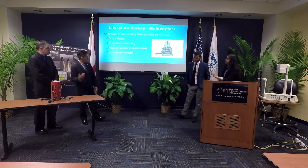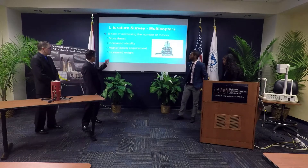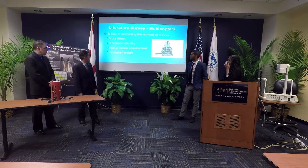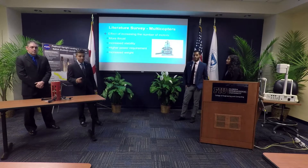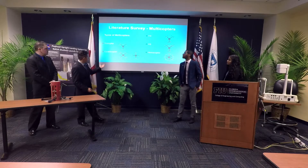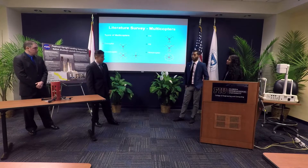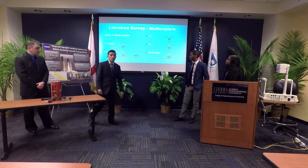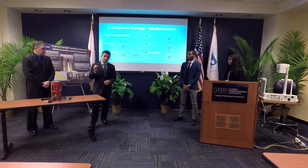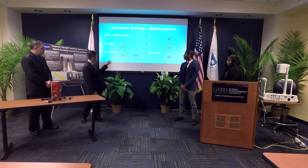This is a survey for multicopters. We use motors for the quadcopters. When we increase the number of motors, we have more thrust and increased stability, but also higher power requirements and more weight. We have the tricopter with three motors, the quadcopter with two configurations — Y4 and Y6, which are coaxial motor configurations — and the hexacopter with six motors. The hexacopter is able to operate even if one motor fails, offering stability, but we chose the quadcopter because of its lower cost and lower weight.